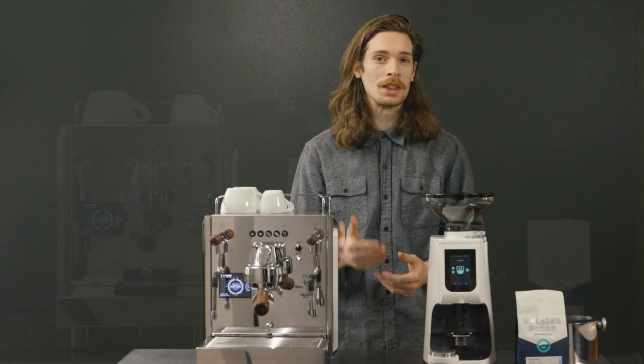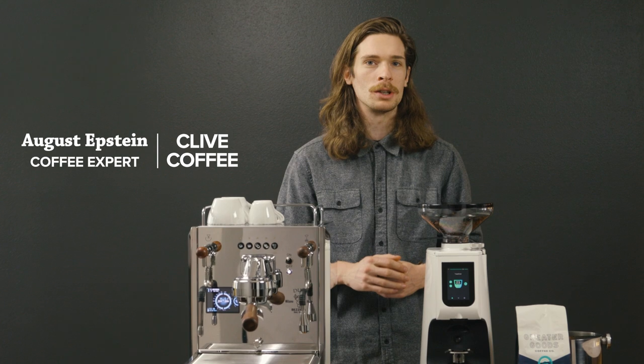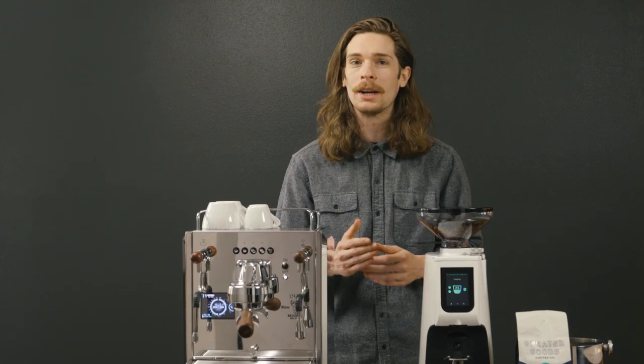Hi, I'm August with Clive Coffee. Let's check out what makes the Bezzera Duo DE an optimal machine for those looking for specialty coffee backed by tradition.